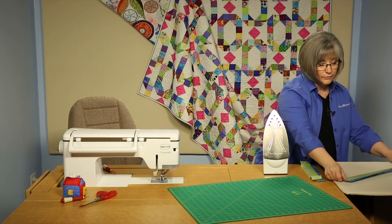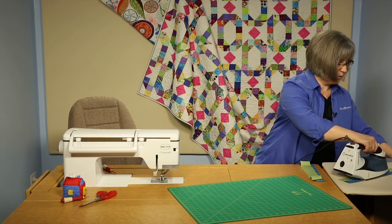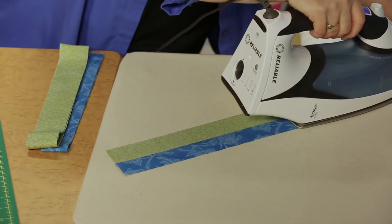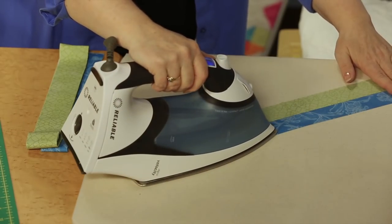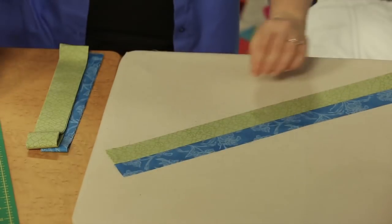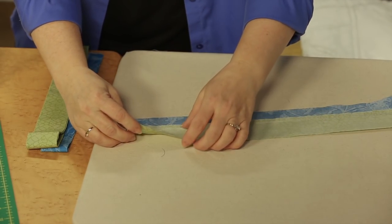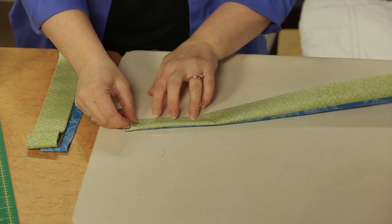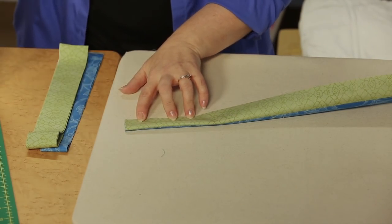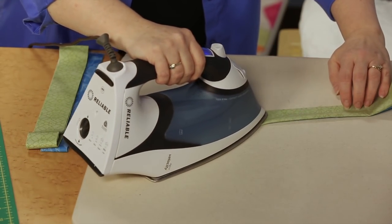I like to open it up with my finger first to make sure I get all the way to the stitching line, to make sure that's a nice open seam and I don't have a false stitch in there. Then what we're going to be doing is folding it, just like you would do in your normal binding technique — fold that along the long side, wrong sides together.